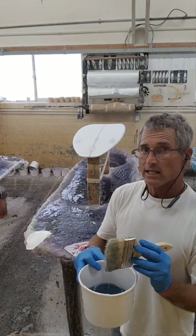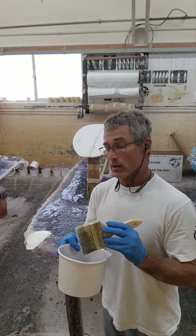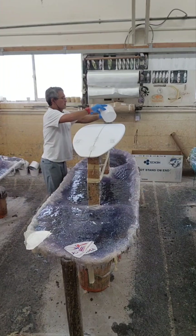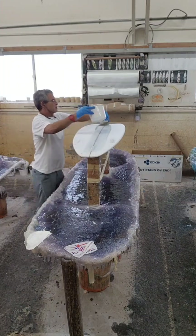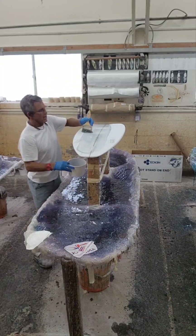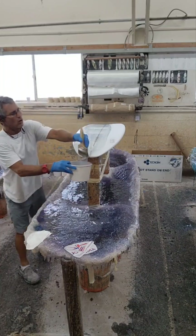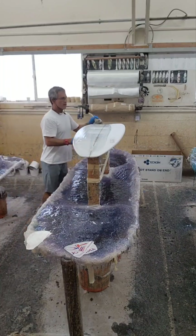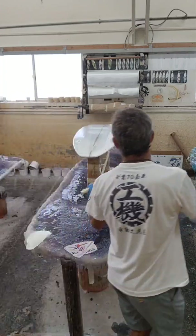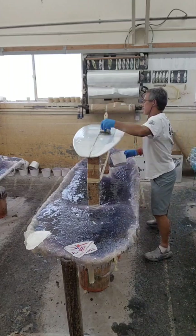Here's a glassing technique to help beginner glassers do a better job. Use a brush to start. Most novice glassers have started their careers as hot coaters, so they're good at spreading resin. Basically you can hot coat pretty evenly with a brush and get around the rails. So it's exactly like hot coating a board.